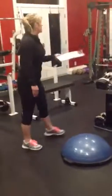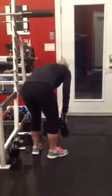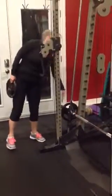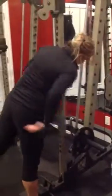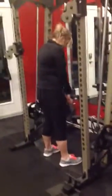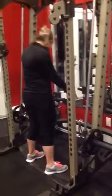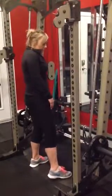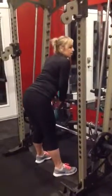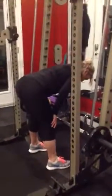Moving on to the Smith Machine deadlifts. You're going to throw some weight on — the barbell is 45 pounds. Form and positioning are key here for you to feel the muscles we want — the back of the hamstrings. You want to be nice and close, shoulder width apart with your heels, folding forward to a flat back. Don't lock your knees out completely — keep a soft knee.